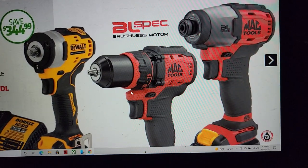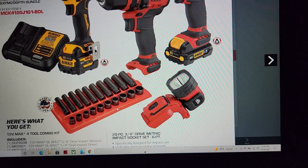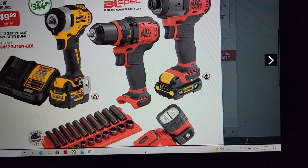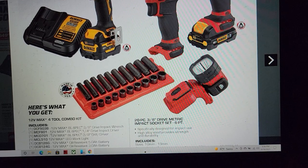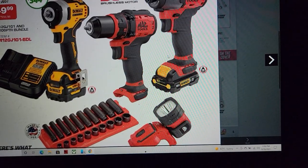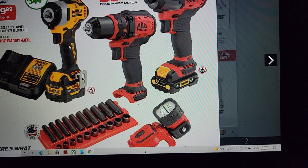This is an awesome bundle — 3/8 drive deep and shallow American-made sockets, a flashlight, an impact. This is the MCF 801 which I also have, and it's a beast. This is a heck of a deal for $649.